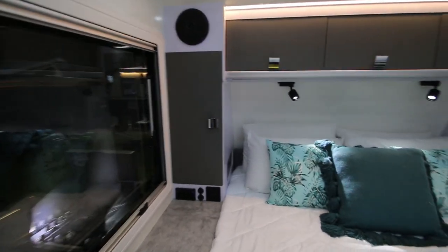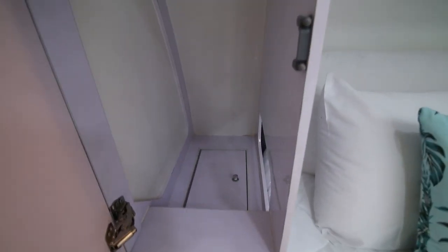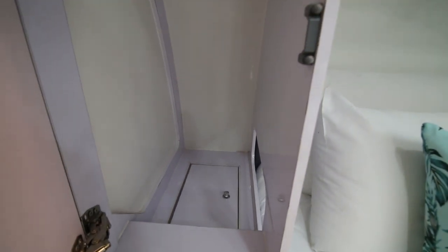We have storage on the side here. There's a little secret cubby hole inside there which you can access through that side opening when you're in bed — that's where you can put your keys, your phone, whatever.